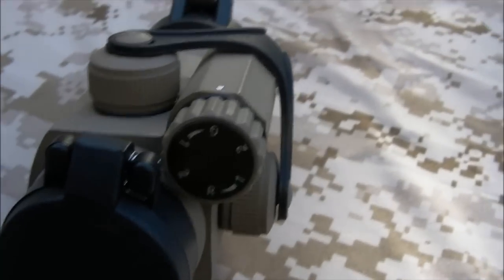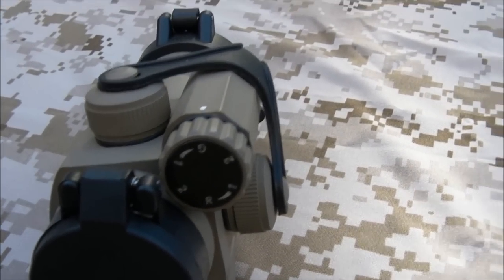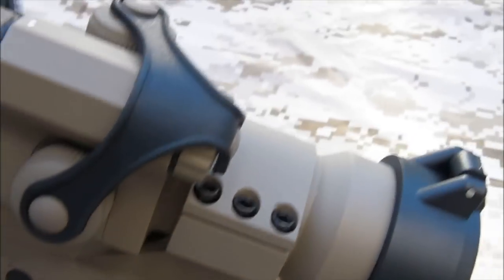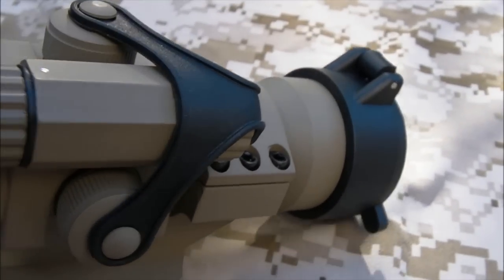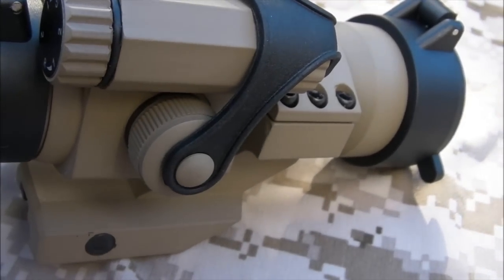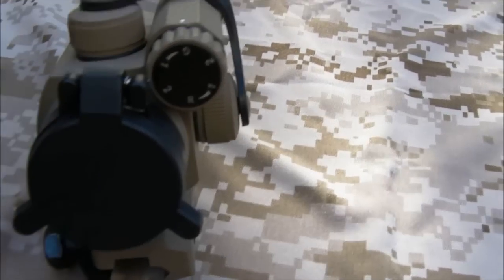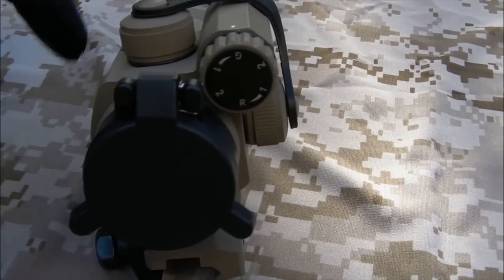Features-wise, it's actually a red and green dot sight. You've got two settings of red, two settings of green, and they work quite nicely. For zeroing, you put your elevation up here. Windage is done by this dial just here — you just unscrew these, and they're retained by the little rubber cover there. You'll need a flathead screwdriver to adjust and get your zero, and that all works quite nicely, which is good for quite a cheaply priced optic.